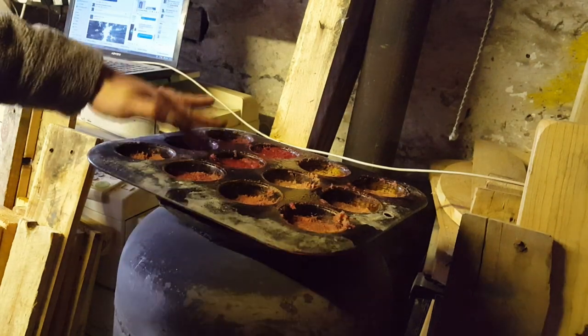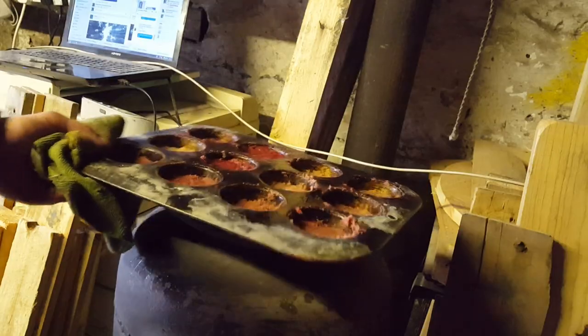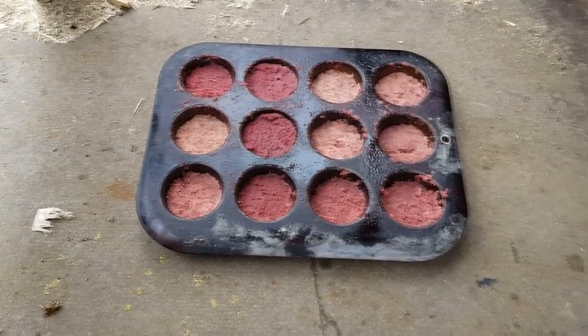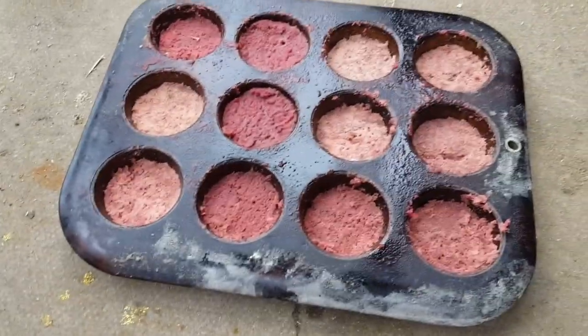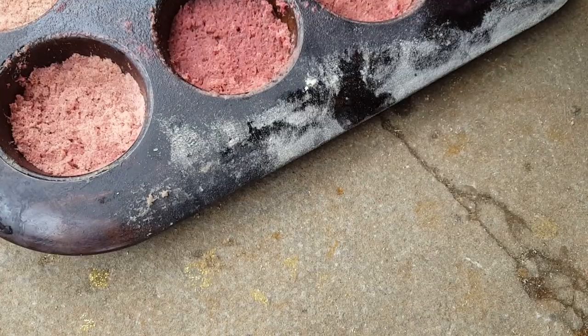That's basically it. Take it outside, let it cool down. It'll go hard again and they'll be ready to use. I'll just put them under here in case it rains. We'll leave them outside in the cold and you're going to find that in half an hour they're going to be set, ready to use. You can see where some of them have taken more wax than the others.